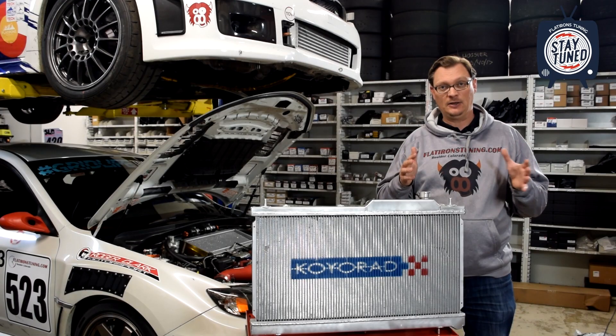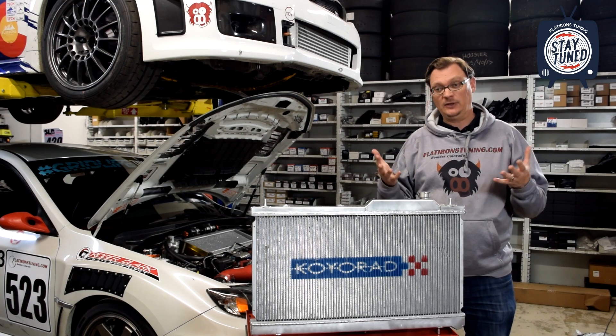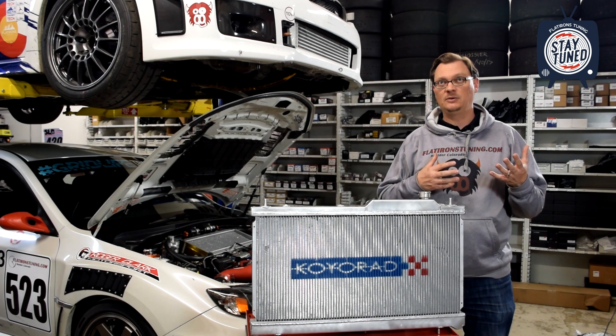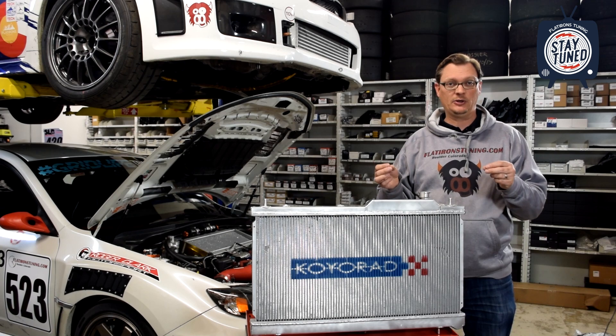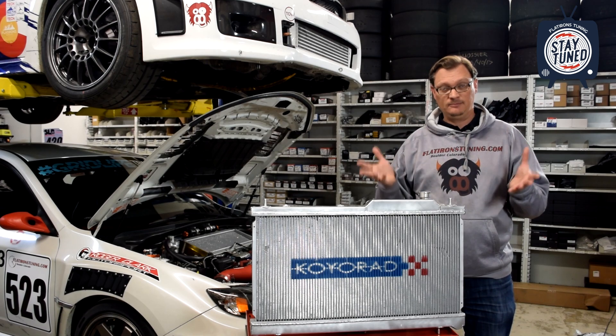So, about radiator caps specifically. What we're talking about here is the difference between one-way and two-way caps, and basically the two caps that Subaru puts on these cars from the factory. We made a video about that specifically — I'll put a link to that up here, so if you're not familiar with that difference, take a look. What I wanted to do now is tell you how we've used that information. Based on all of our experience on the Pikes Peak car, we've always been using two caps of the same pressure, and now we realize they're both two-way caps — and it seems like that is just prone to issues.